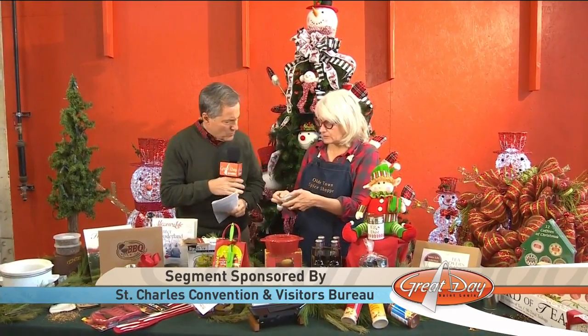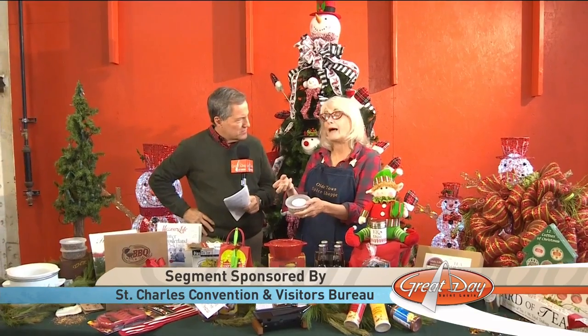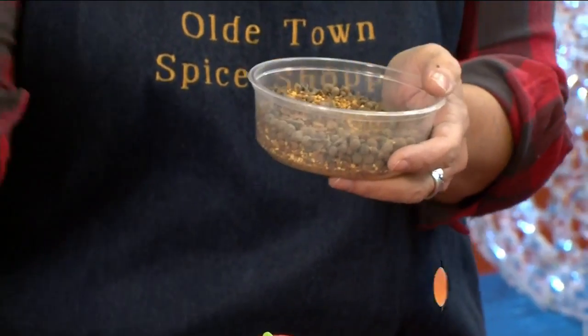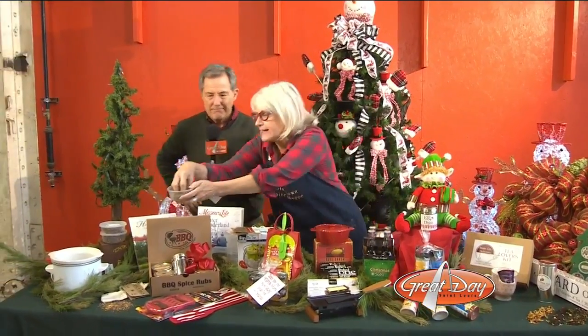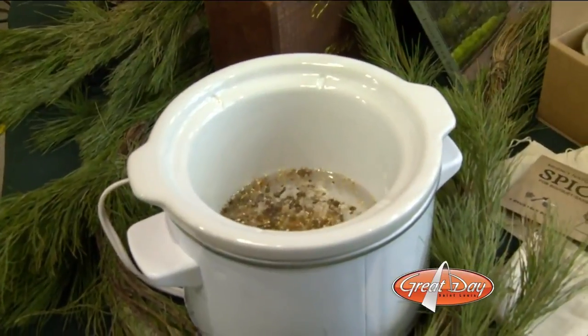We have such an easy tip for you. Here we have what's called our mulling spice. People may be familiar with that. This is already pre-mixed — you can buy it just like this in our store. A lot of times people will add this to their wine or their cider to make it spiced for the wintertime. But if you take a little crock pot or just a saucepan on your stovetop, take some of that spice, throw it in there, and let the water heat up and simmer.